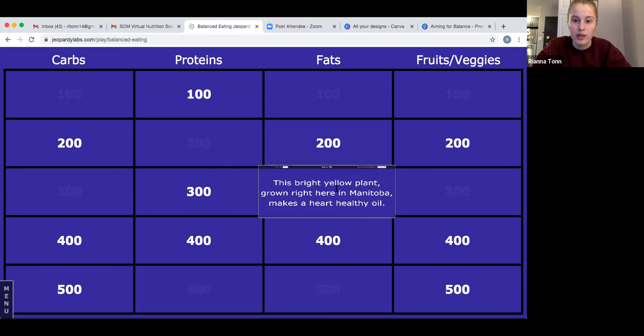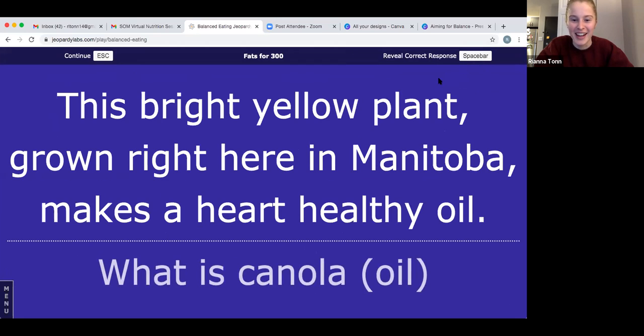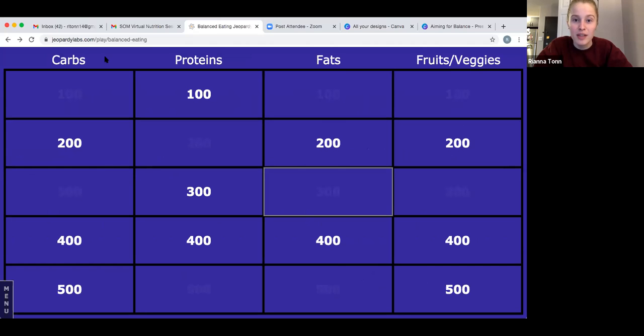Let's go to fats for 300: this bright yellow plant grown right here in Manitoba makes a heart-healthy oil. We're looking for a type of oil. The answer is canola — canola oil! My dad is actually a farmer who grows canola. It's a really beautiful plant, and if you've ever seen a big field of it in Manitoba, that's where canola oil comes from. If you got that right, that was 300 points.